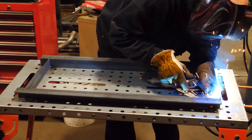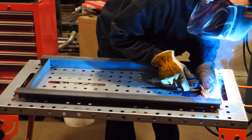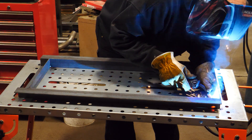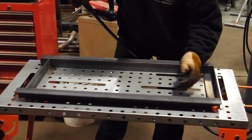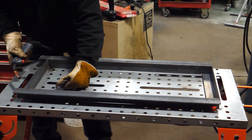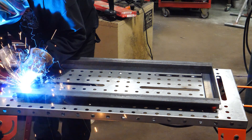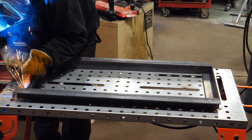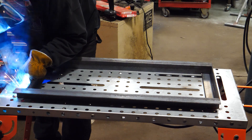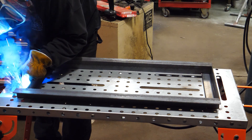I am very impressed with the ease of use of this machine. There are obviously many functions included in this welder, and the setup does require reading the manual, but it's all laid out simply and you can get to welding very quickly. I loaded the machine up with a spool of 030 wire and hooked up a bottle of mixed welding gas and got to work.